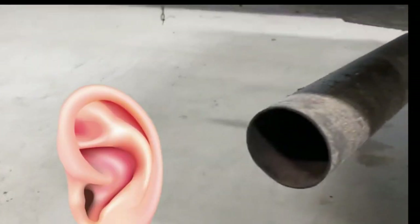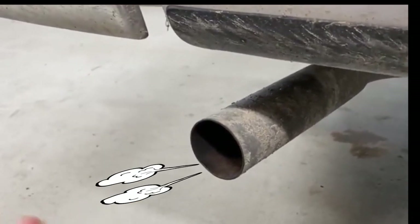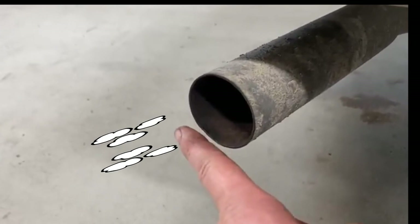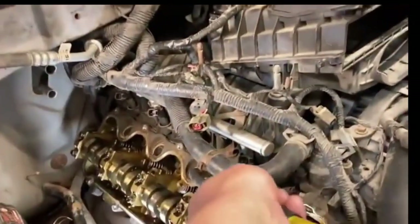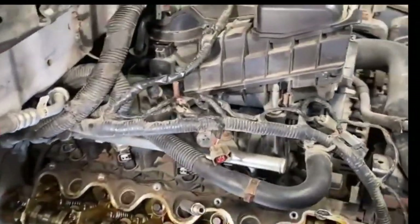Now, after putting our ear to the tailpipe, we can easily hear compressed air rushing through the exhaust system and out of the tailpipe. This indicates that the problem valve is the exhaust valve.